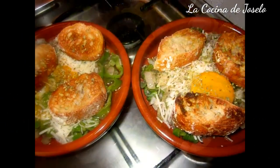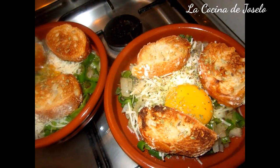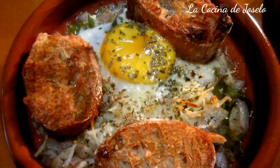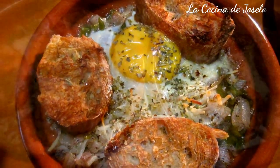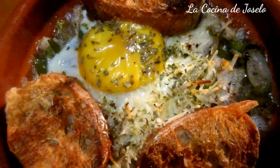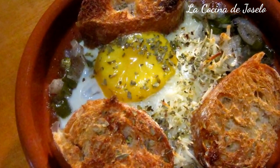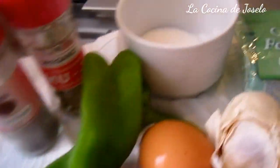This video is brought to you by Satsang with Mooji. Good morning friends, this is our channel on YouTube, La Cocina de Joselo. Today,